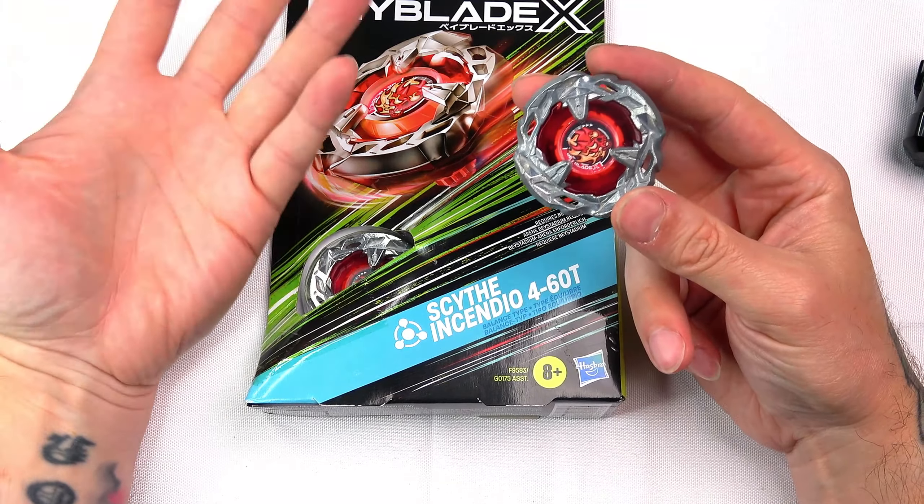Just in case you guys were wondering, you do get a longer ripcord version, so that might actually be worth it if you haven't got one. Also, I've never really liked these small launchers — they are so tiny, not going to lie, these are not the best. But regardless, it's free with the Beyblade.